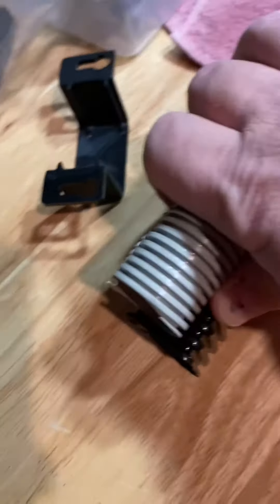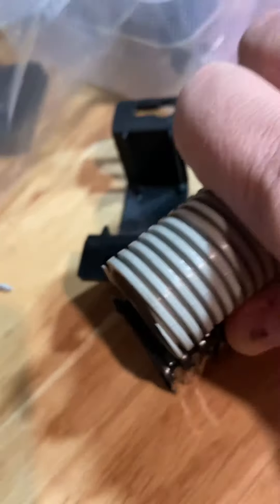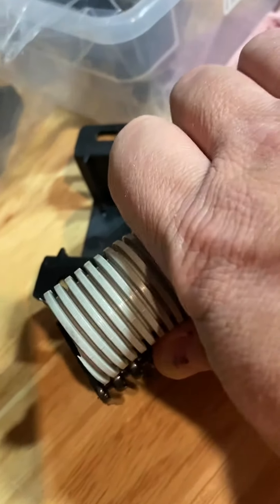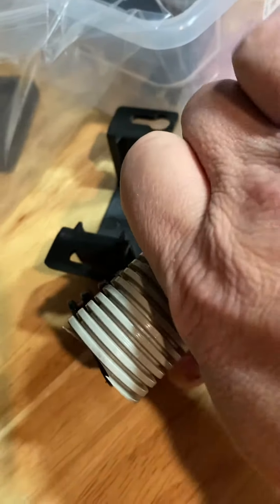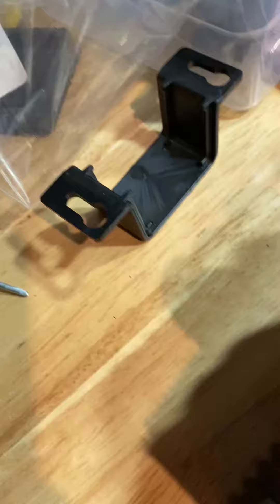I'm going to do a short video on something that I found to resolve an irritation that I've had. It really isn't technically any better. What you see me holding here is the typical gray conduit that comes from the back box down into the cabinet area below the playfield.